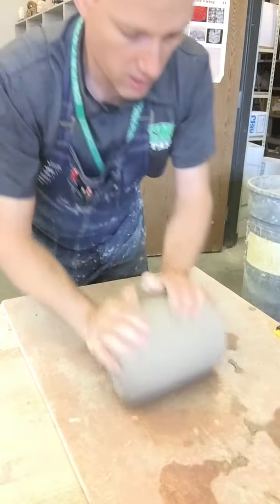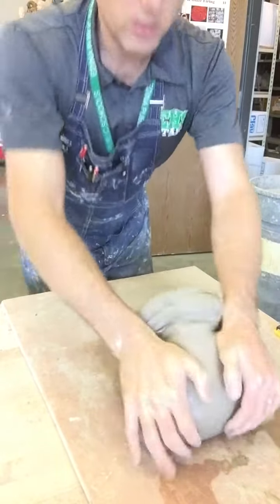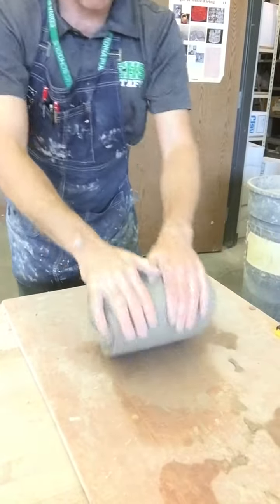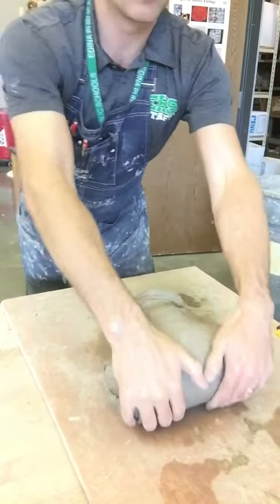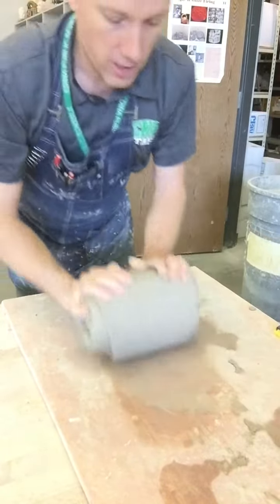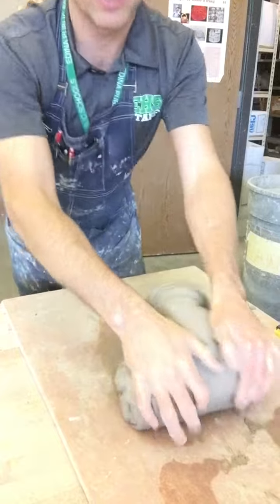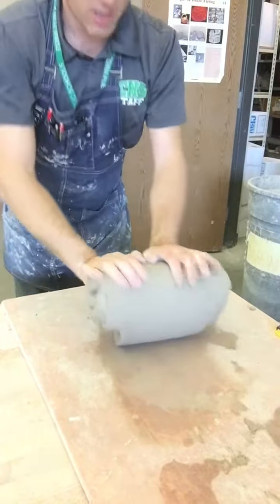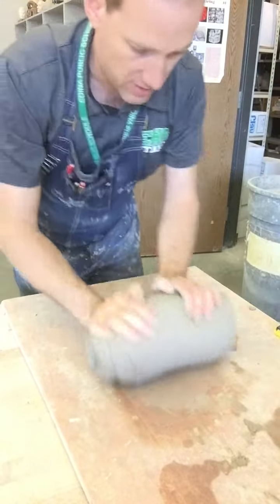Wedging is all about physics. You want to use your weight and rock your body — you can see I'm rocking my body as I go. This is going to make it much easier. If you're just trying to use your wrists, it's gonna take a lot more effort and you're gonna hurt your wrists. So use your whole body and use your arms for the pressure rather than your wrists.